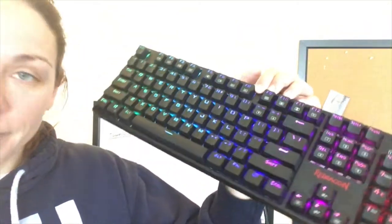Taking the keys on and off is super simple, and it does come with a key puller tool in the box. So you're able to take the keys out if you need to clean it, if you want to customize it, et cetera.